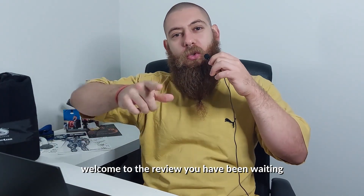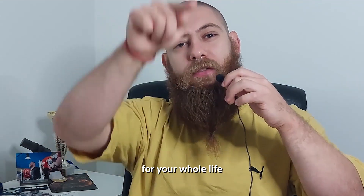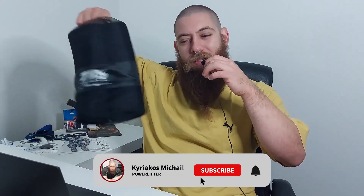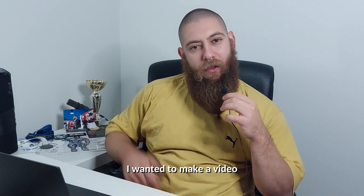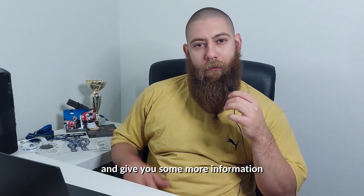Welcome to the review you have been waiting for your whole life. Hey guys, welcome to today's review of the Tiedan Sleeved Knee Sleeves — the chosen sleeves everyone has been hyping about. I wanted to make a video to share my personal experience with the sleeves and give you some more information.